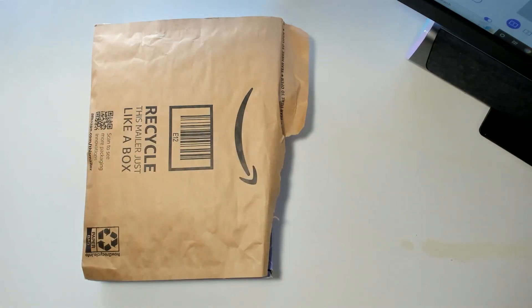Hi guys, it's Jamie with Jamie's Realistic Life. Welcome to my channel if you're new here. I got Happy Mail today.